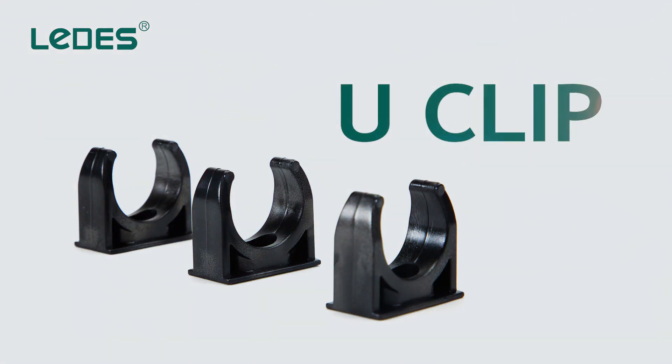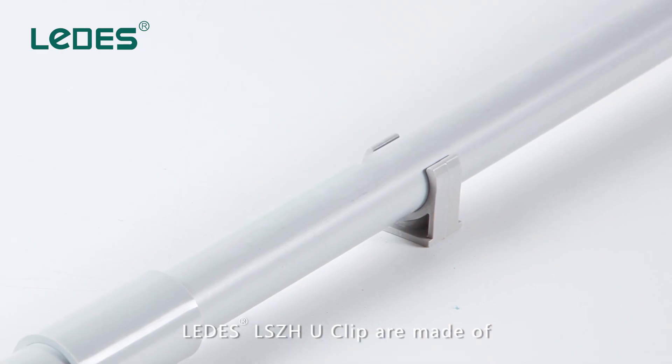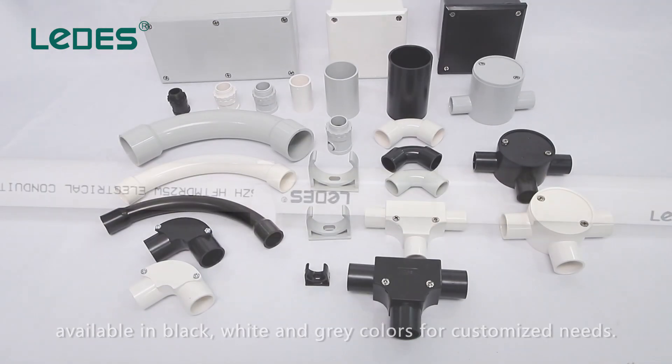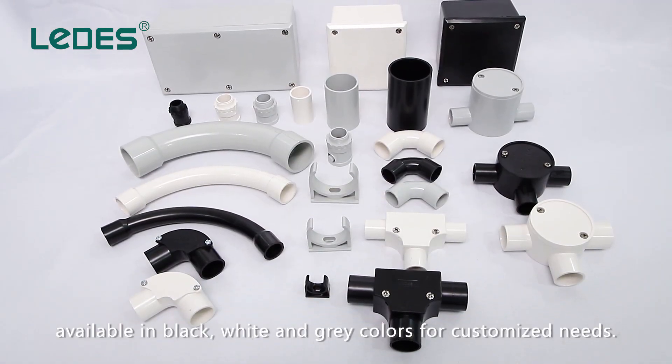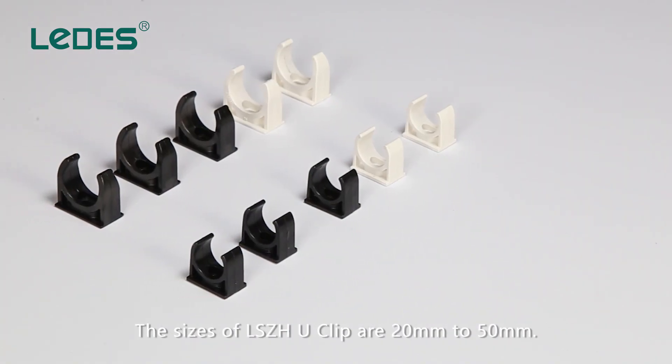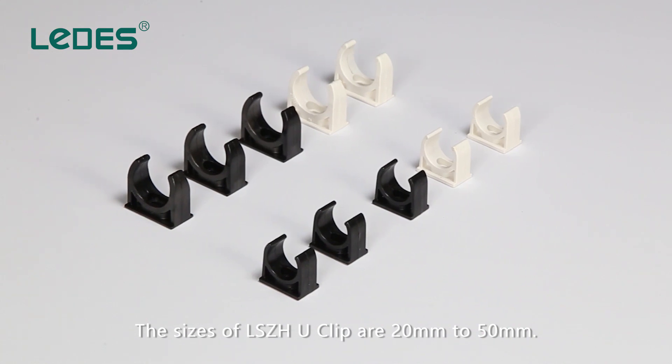Letty's LSDH U-Clip are made of low-smoke and halogen-free material. Available in black, white, and gray colors for customized needs. The sizes of LSDH U-Clip range from 20mm to 50mm.